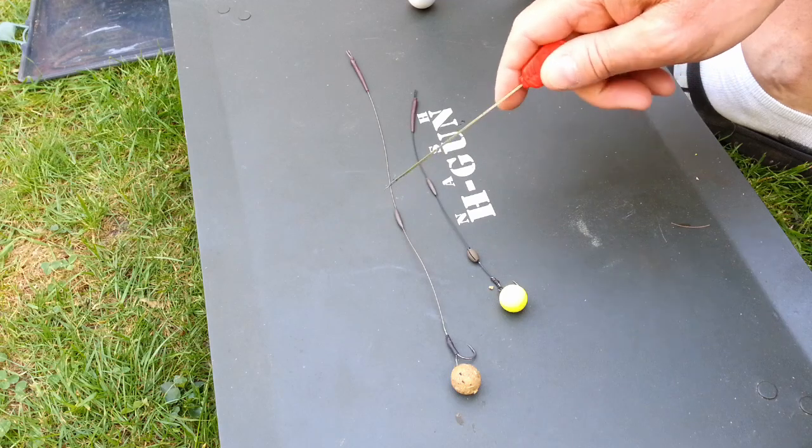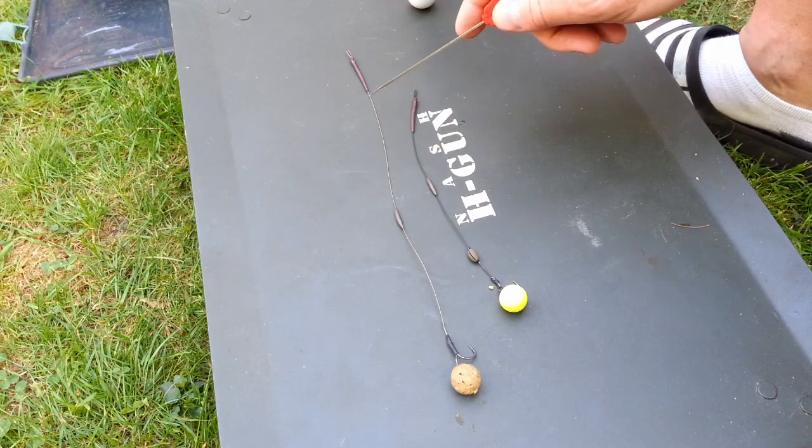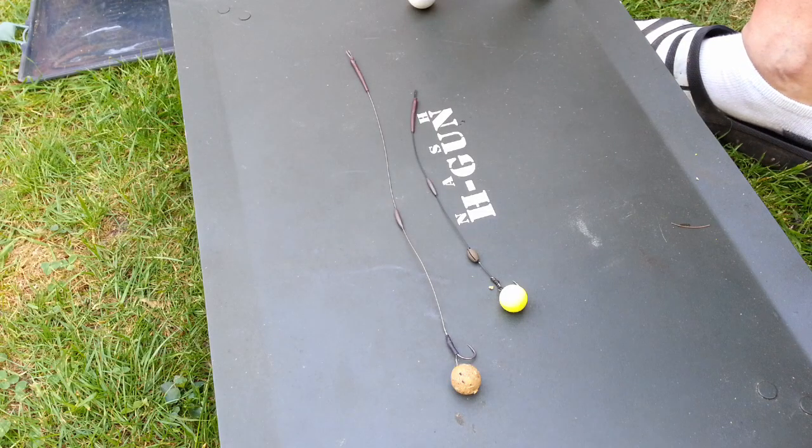I've got to admit I used to use quite short hook links. When I say short, I generally used to use around six and a half, maybe seven inches. But I didn't feel confident. So now most of my rigs are eight and a half inches plus. Like I say, it's just personal preference really — it's just something that I feel works better for me.